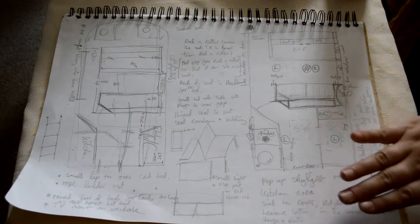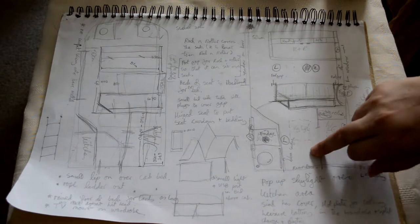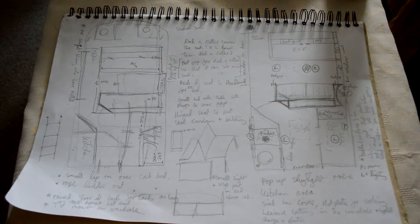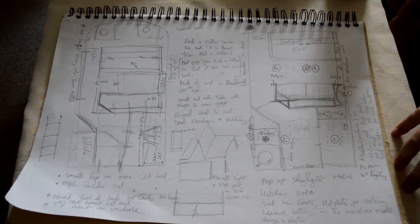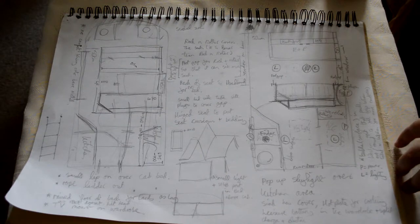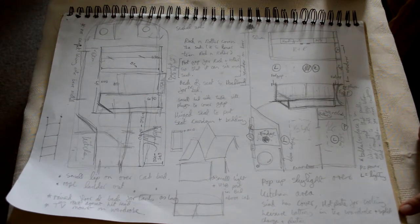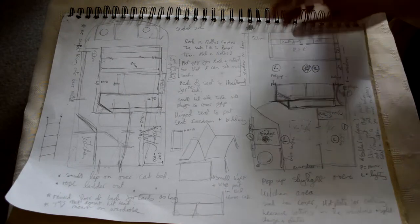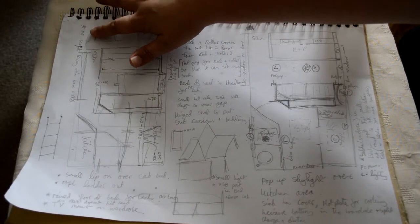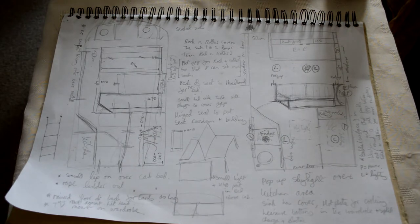Underneath there would be access from the back. One stipulation is that Matt does not bang his head — he's the tallest — after we've raised the floor, so we'll have to figure out the measurements. We're deciding against a split charge and just going to have a 340-watt hookup at the campsite. One rule that's been put in: no carpet lining onto bare metal, because there was a lot of that in the T4 and he hated it.